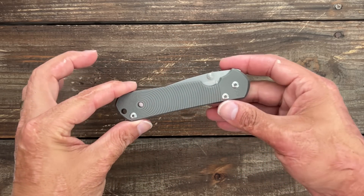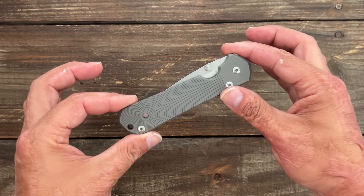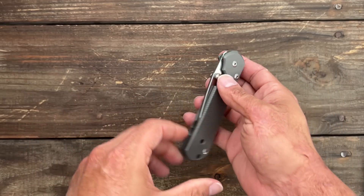Welcome back. In my last Q&A video, someone asked me to do a video on some affordable options to some popular knives or hard-to-get knives. So that's what this video is going to be.